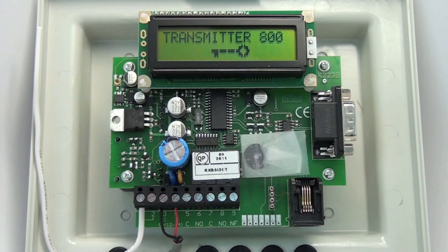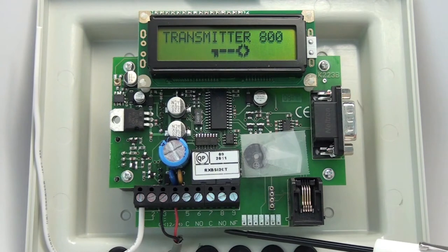It's a great receiver for programming up to 800 remotes. You can go all the way up to a four-button transmitter. It has two relays. One of them has a normally open and common input. The other one has a normally open and a normally closed input.